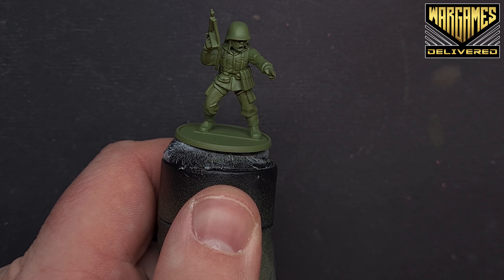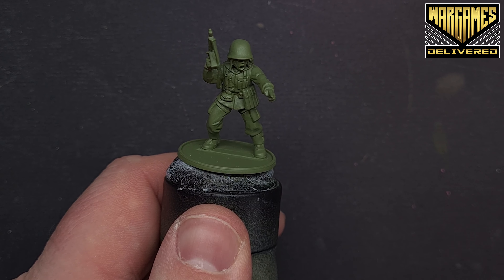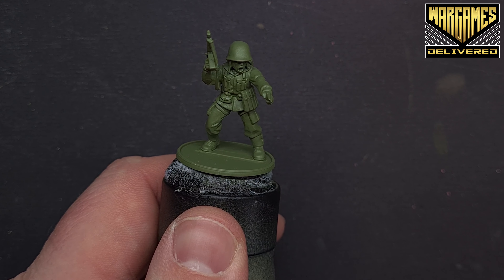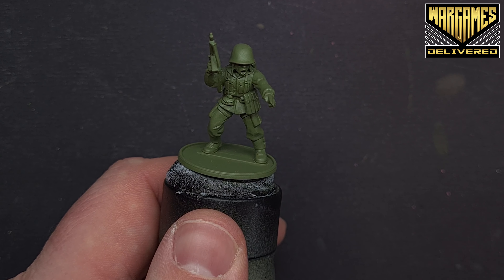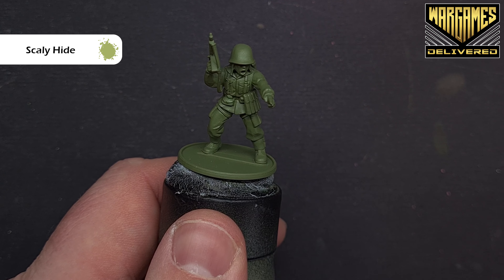We'll start with this lieutenant for the US airborne — I've primed him with army green, which gives us a nice head start. The first thing we want to do is paint all the webbing, and we'll shade the webbing and the uniform at the same time.